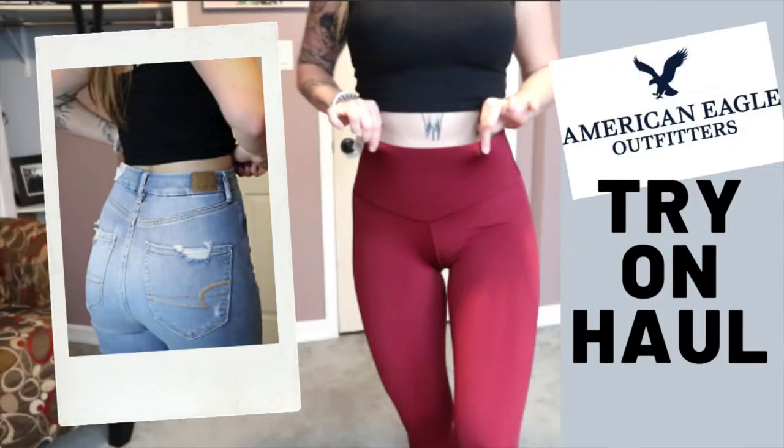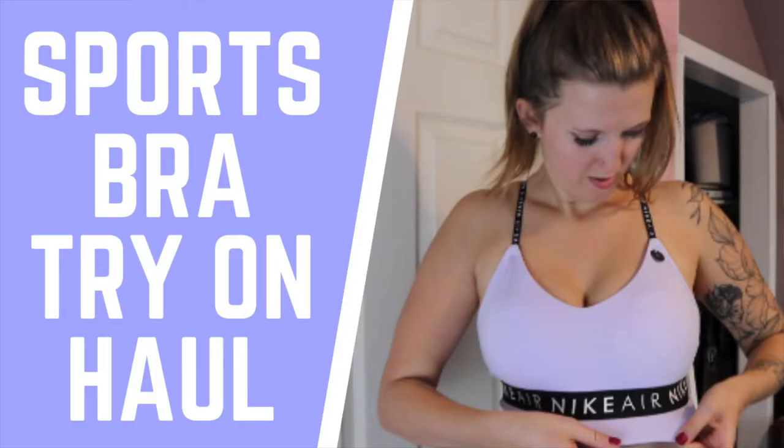Hi guys and welcome to today's video. I wanted to change it up because normally I do hauls on more expensive or good quality brands, so I wanted to spice it up. Kyle and I went to Walmart yesterday and I found a bunch of activewear, so I was like let's try this out.